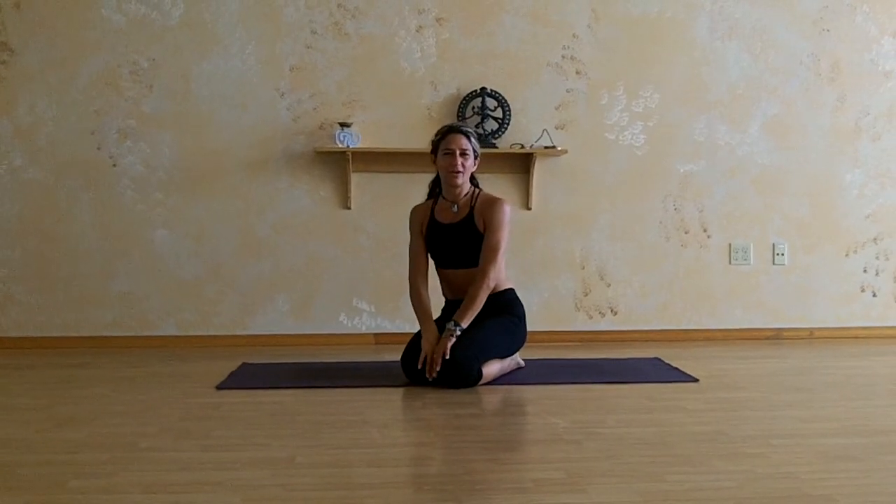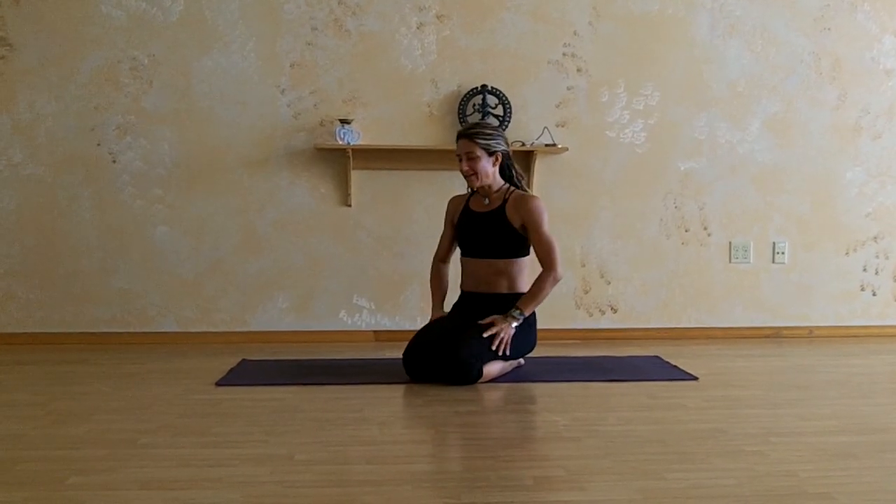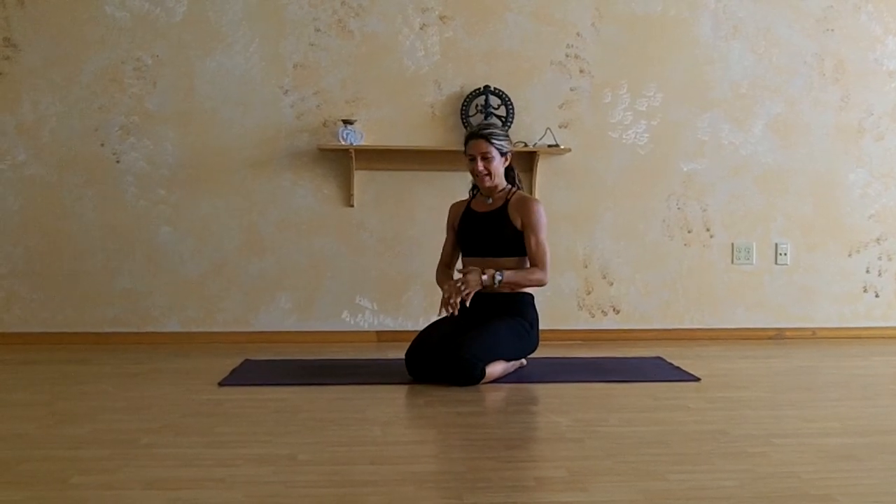Hello, my name is Dana DeMara. I'm with Zen Flow Yoga here in Vancouver, Washington. This month we're working on Firefly. I love this posture because it's very challenging and it really tests that balance between where you're coming to the pose — are you coming with your ego or are you coming with just a playfulness?